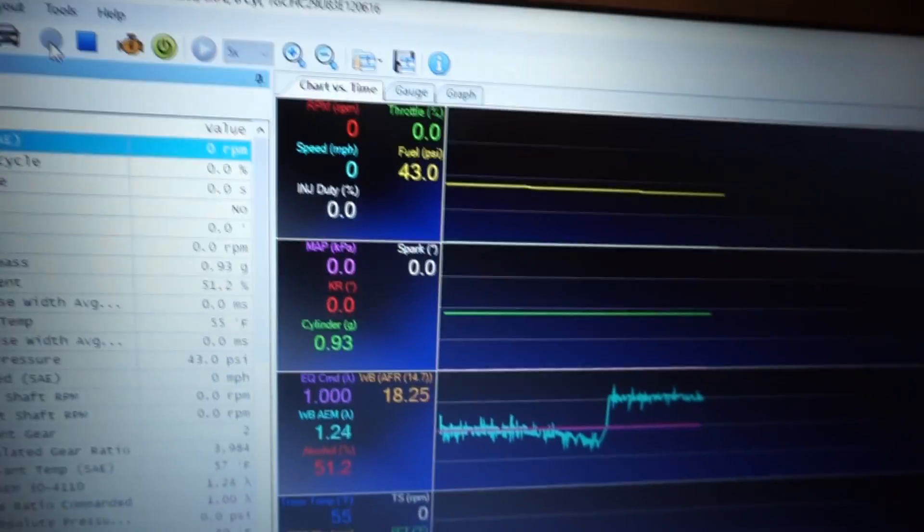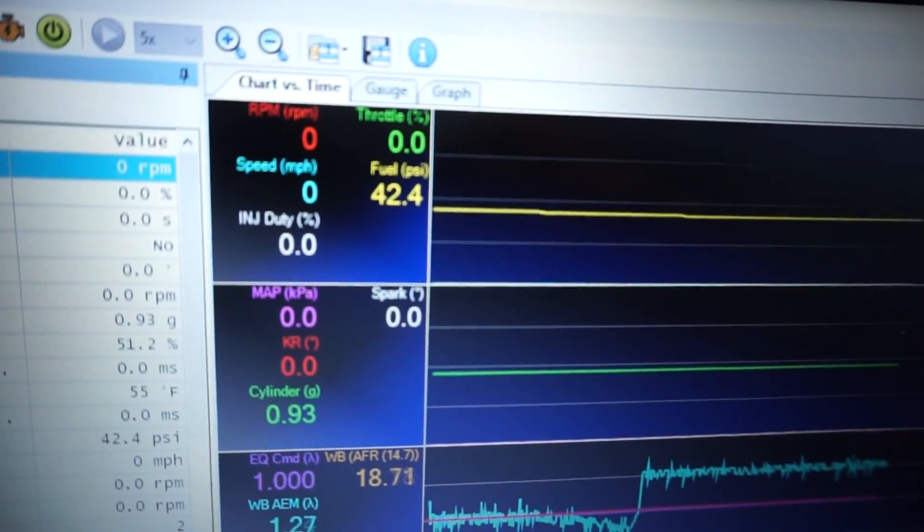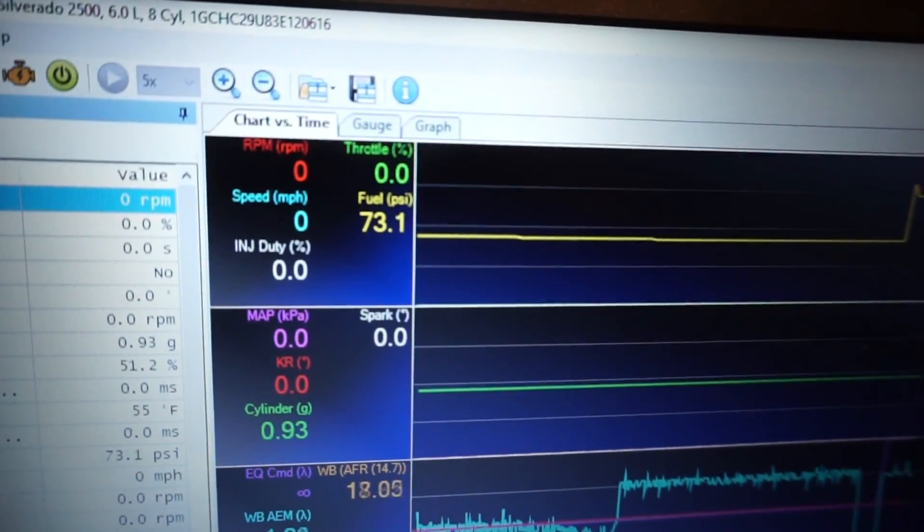I'm going to try something. I'll start the truck up, do a scan, look at the fuel pressure, then shut the truck off, take the return line off, run it into a gas can, start it up, run a scan again, and see what the fuel pressure is. If the pressure drops, I know that was my issue. If it works, I might even put the FAST injectors back in just to check the duty cycle — I bet it would be a significant improvement because of the increased flow from the lower pressure. All right, I'll start the truck — it's at 43 psi just from priming, but let's see what it goes to.